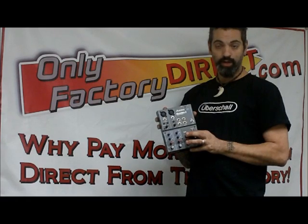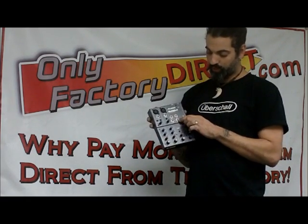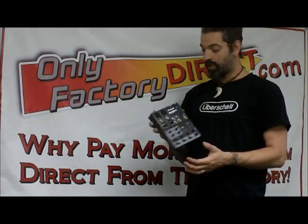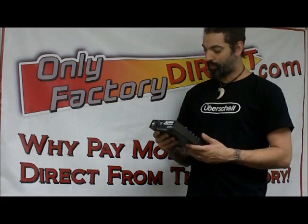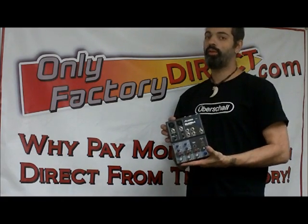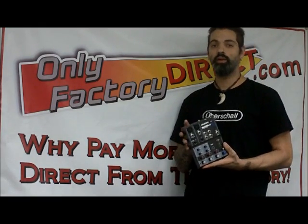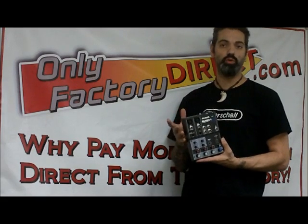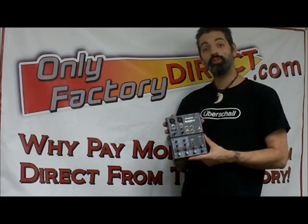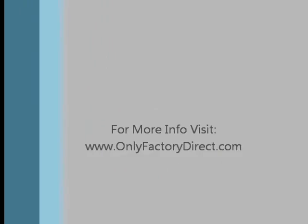This unit also has phantom power on it. You have your headphone output, two main speaker outputs, and a volume control. It's real basic — it comes with a power supply. And for $79.99 it's a great fix, a great way to get your digital-to-analog conversion without needing an expensive interface or a different sound card. Really cool product — check it out at OnlyFactoryDirect.com. It's the Alesis MultiMix 4 USB.